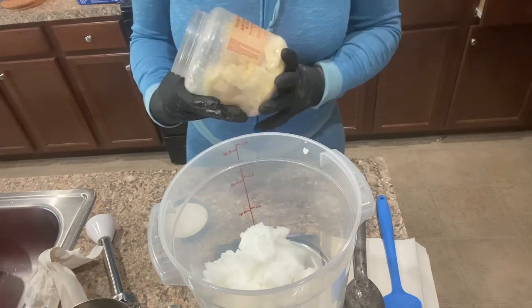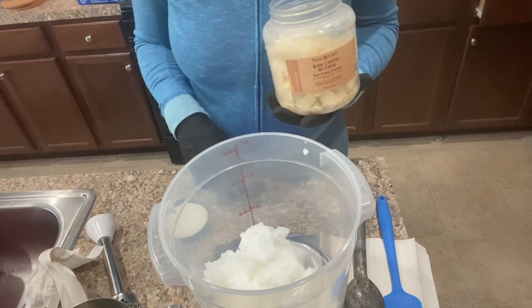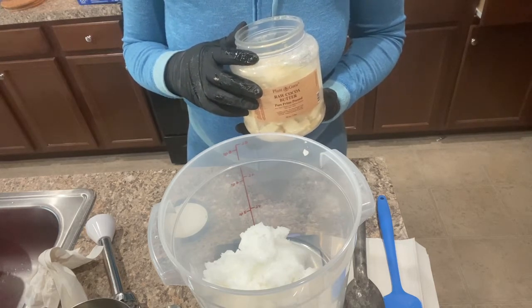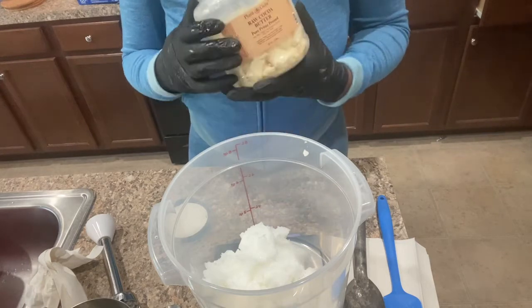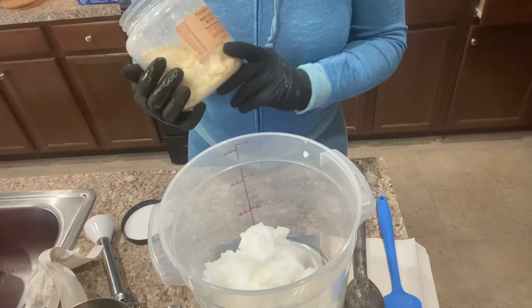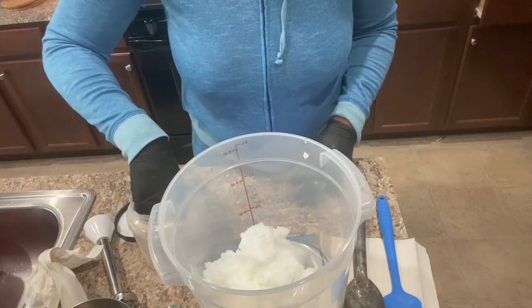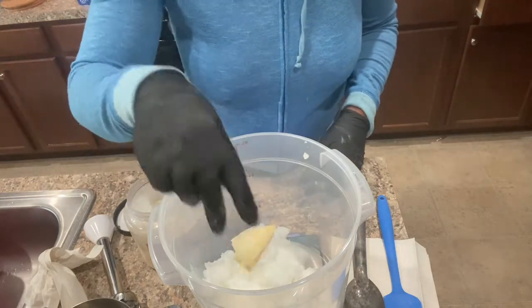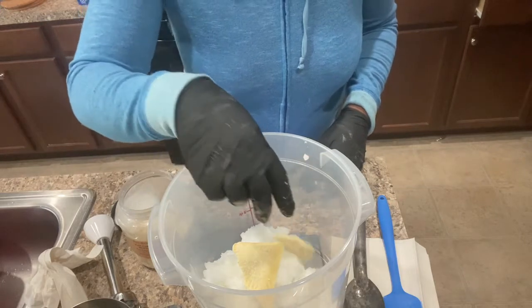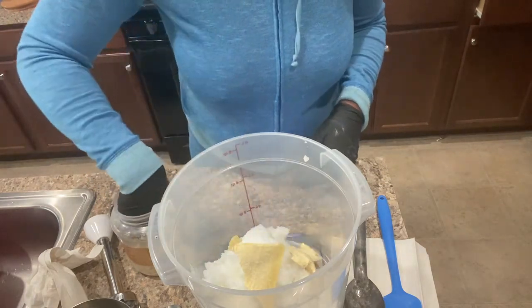Here's my cocoa butter. This brand is Plant Guru — I got this container off Amazon three years ago, but what's actually in here now I got from Bulk Apothecary. I got their 50 or 55 pound block, it is heavy. I break it apart and store it in this container. They had a 15% off deal that basically paid for my shipping, because their shipping can be very expensive — I think it would have been like $20 to $30 for shipping without that coupon.